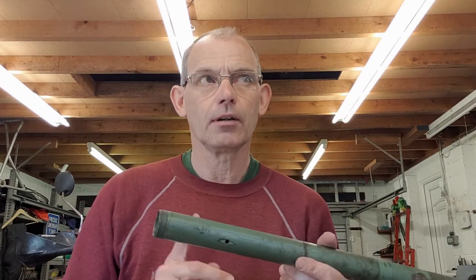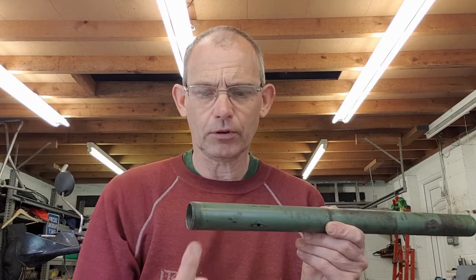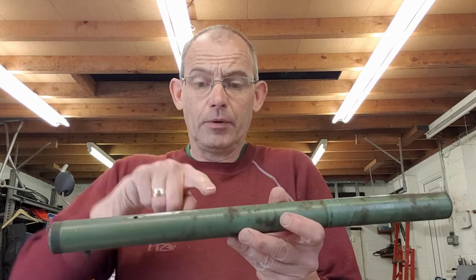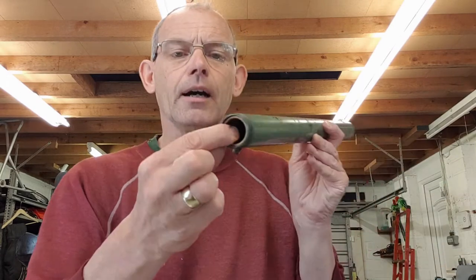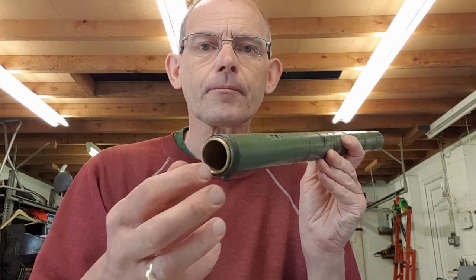Depending on the year, BSA seem to have used different ways of fixing these bushes. From what I've read, some have a grub screw around here to help you remove the inside bush. The ones I've got here are the awkward type - silver soldered in place. We've got a bush here silver soldered in place, and one at this end, silver soldered in place as you can just about see.